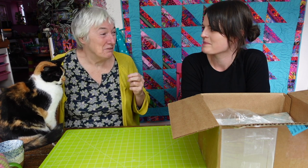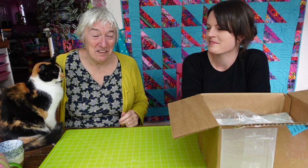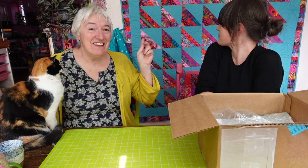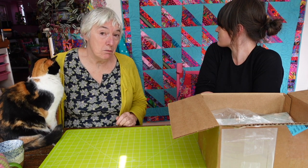With this one, I got the bit between my teeth and was really interested in getting on and doing the whole thing. So I'd made the quilt top and I took it up to Kath, who's my friend in the Borders, who is a long arm quilter. And she quilted it for me beautifully.